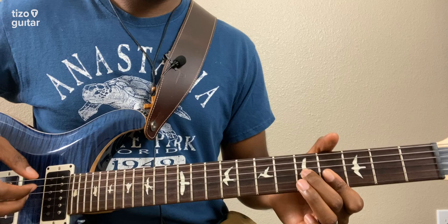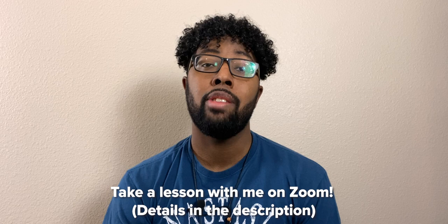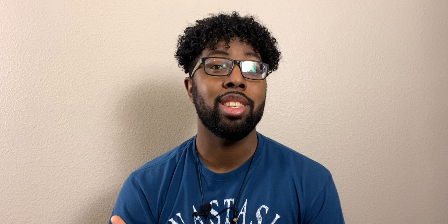And that will lead us right into the chorus, which we'll learn in next week's lesson. So that's all you need to know for now - that's all for this week's lesson. I really hope this video helped you out. If it did, please consider leaving a like and subscribing to the channel if you haven't already. New videos go live every Sunday and I do take requests, so go ahead and drop them in the comments section below. Last but not least, I do offer one-on-one lessons on Zoom - if you're looking for more personalized instruction, go ahead and check out the description for more details. Thank you so much for watching. I hope to see you back next week for part two. Until next time, take care.